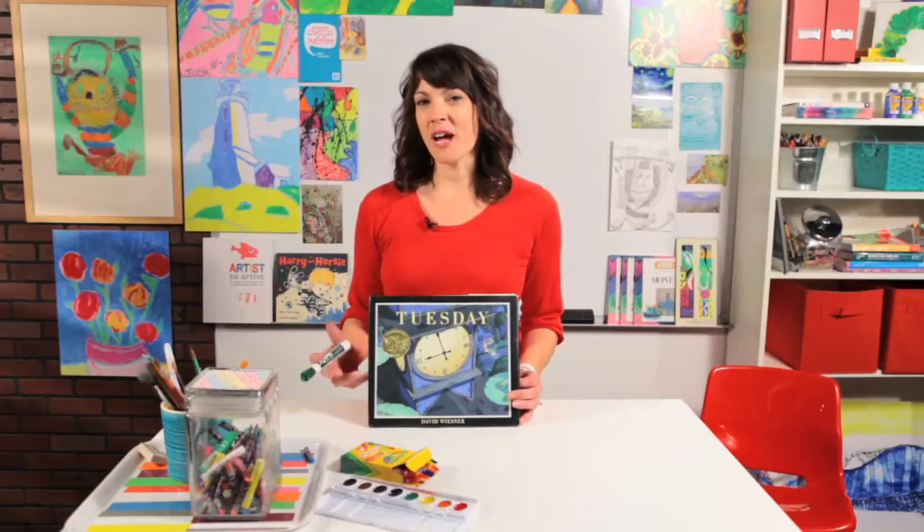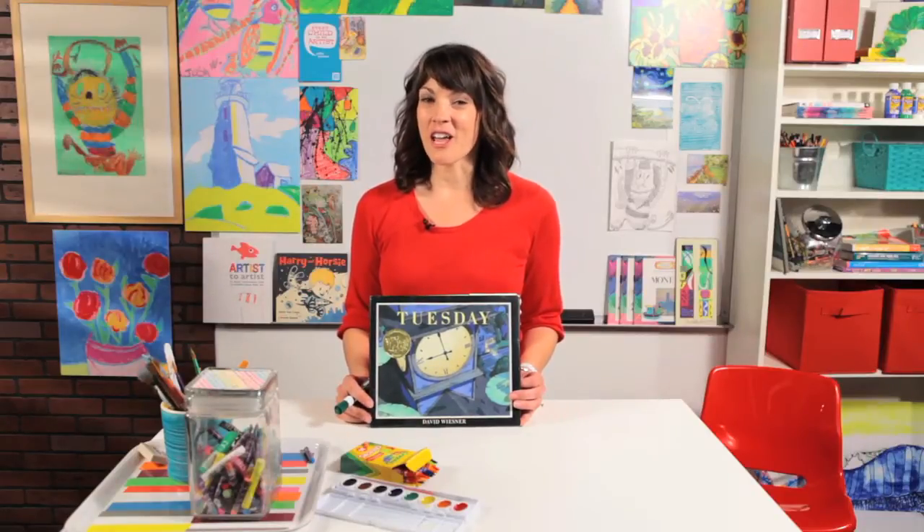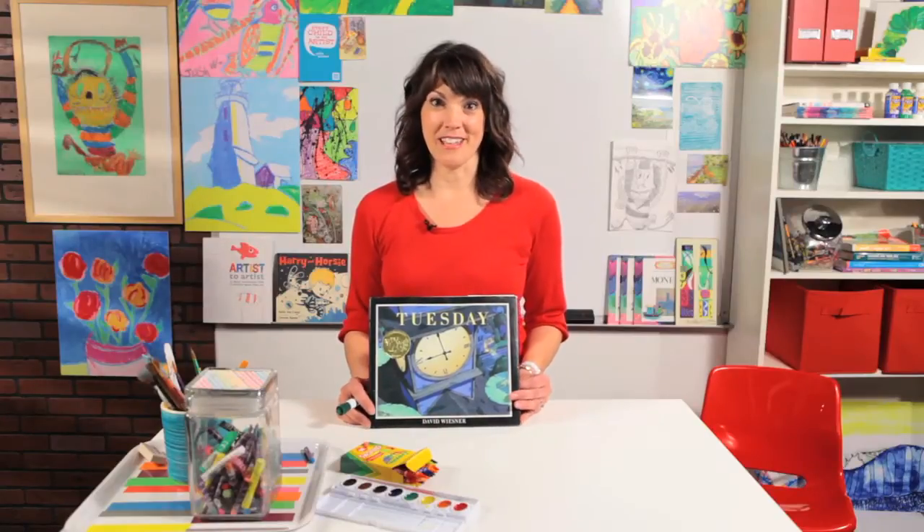Today I want to show you how to draw a frog on a flying lily pad. I think you'll like it a lot. Remember that we're just going to break everything down and make it simple. We'll do one shape and one line at a time and pretty soon you will have an amazing drawing that you are really proud of. Let's begin.